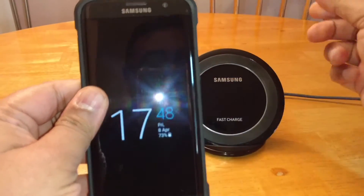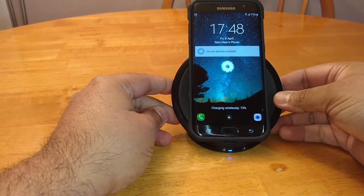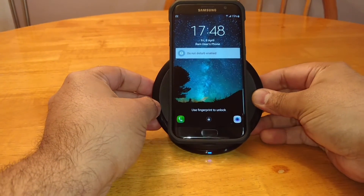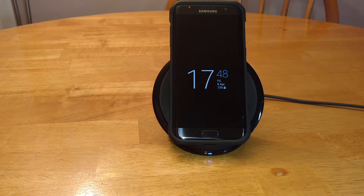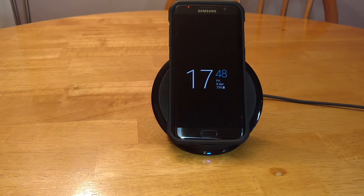Let's quickly check out the wireless charging capability — put that on there and it charges, no problem at all. So is this case a go or is it a no? This is definitely a go. I'd highly recommend this case — $8.99 from Amazon, go and pick it up.